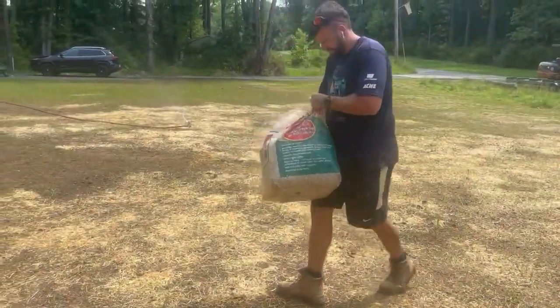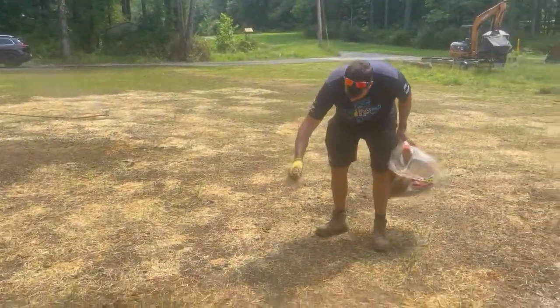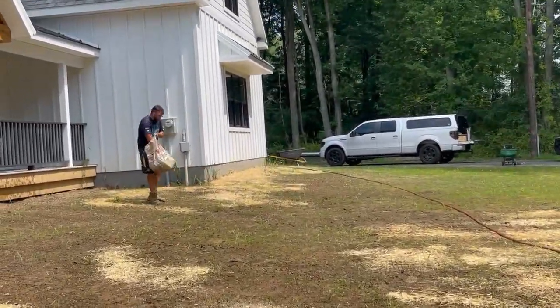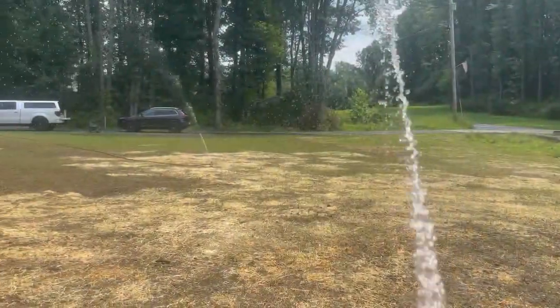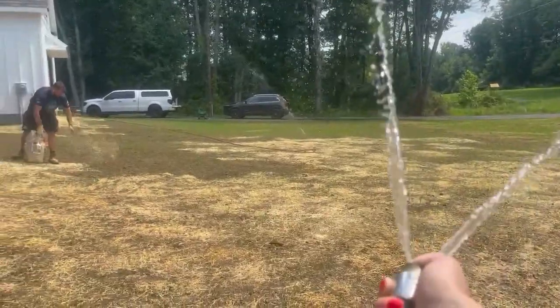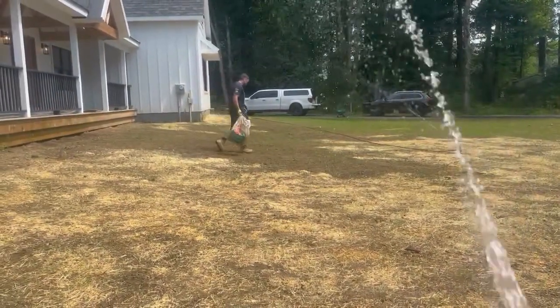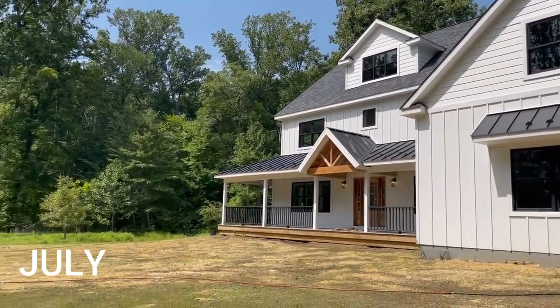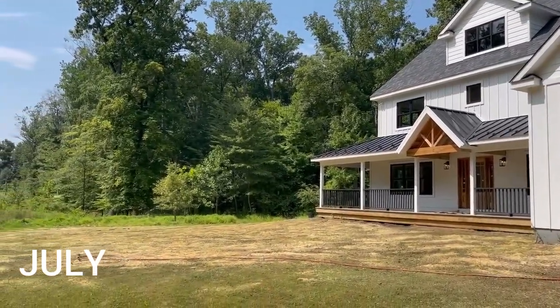We hit a little bit of bad luck. We spread the hydro seed right at the beginning of a three-week heat wave with zero rain. Nothing you can do but work towards the solution. So Amy and I grabbed some sprinklers and some hay and made it rain ourselves. All in all, this product and the hydro seed turned out great. In a month's time, we officially have a yard.